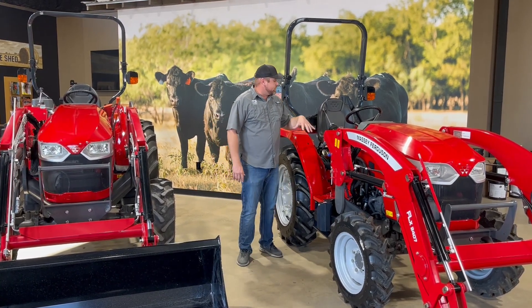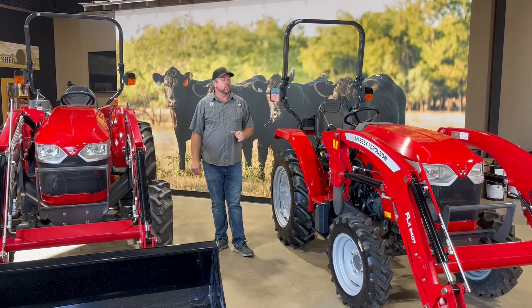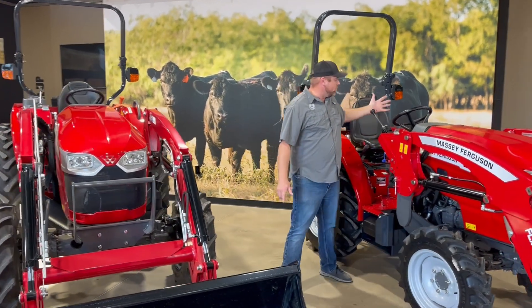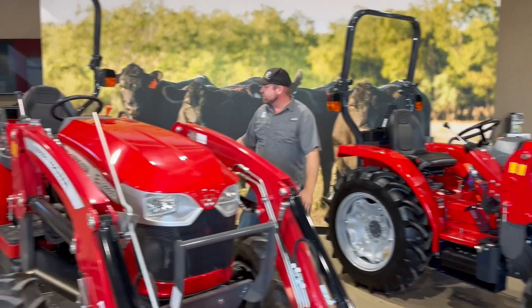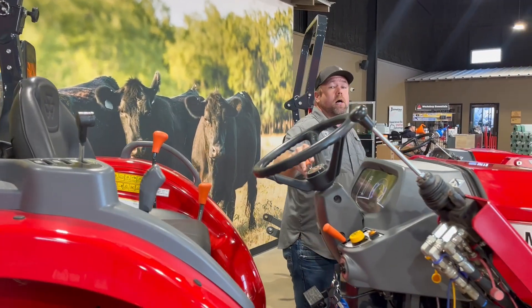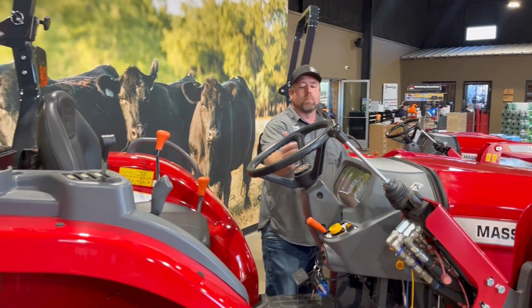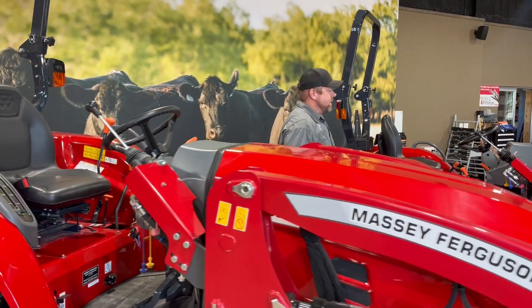A few other options to talk about is the transmission option. Both of these tractors are equipped with the 8x8 synchro shuttle transmission. You've got four gears and two ranges on both of these tractors, with a synchronized shuttle shift. It's quite an upgrade over the previous E-Series where we did not have the shuttle shift — that's a nice little feature.